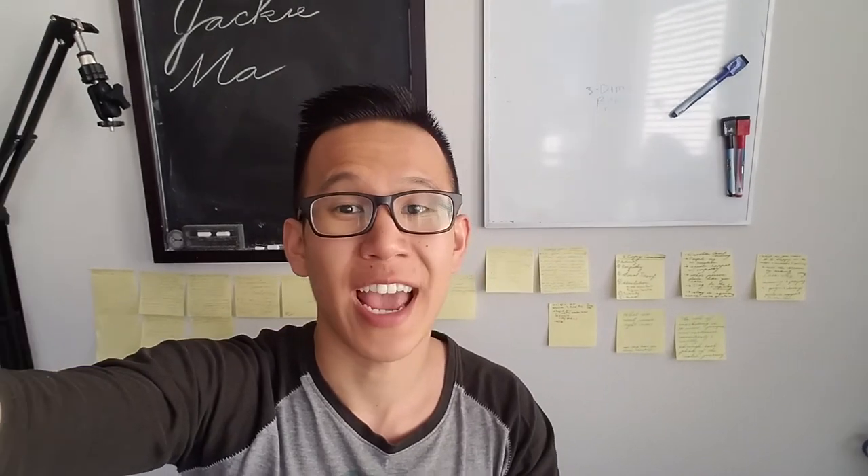Hey, welcome to the channel. I'm Mr. Jackie Ma and today I'm going to be doing a review for you. I'm going to be reviewing the Conklin DuraFlex, or the Conklin DuraFlex Limited Edition. This is a Goulet exclusive, and I was fortunately one of the people who bought it in the first couple of hours. Before I get straight into the pen, my channel right now is not really about pens, but I figured I'd do this review for whoever might be interested.